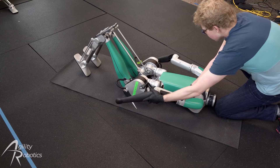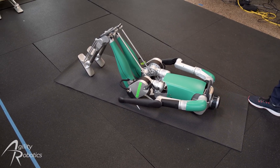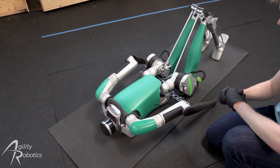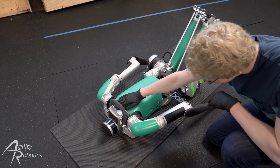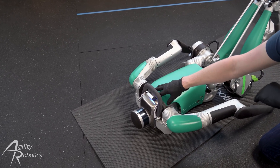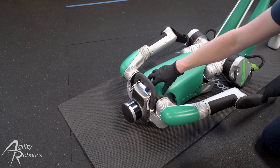We're now going to turn on the robot. Briefly press the power button and release. The robot is now turned on. The LED bar has lit up. The number of lights lit up on the LED bar indicates the state of charge on the robot. It's probably about a third of the way charged.